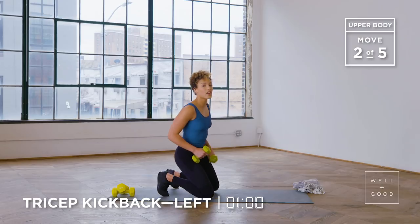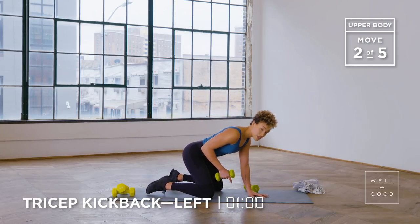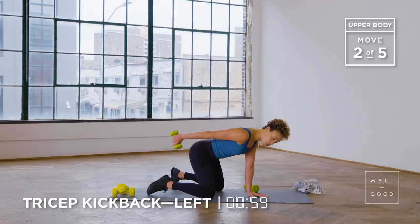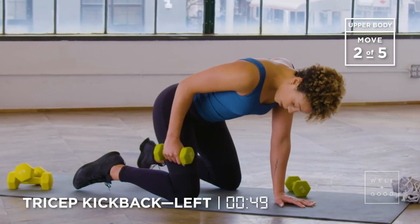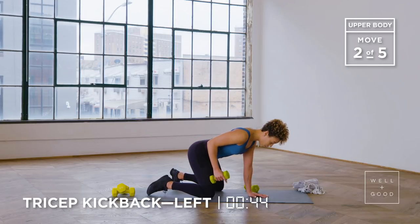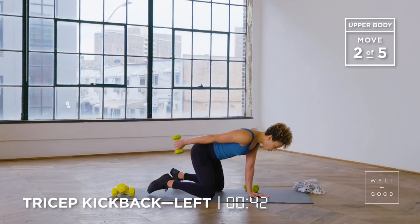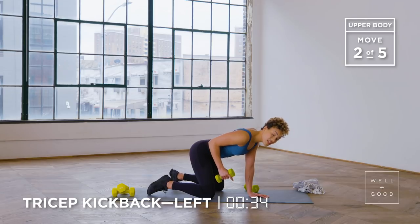Now we're gonna take it down for a single arm kickback — we're gonna lose one of our weights. You're gonna plant your hands straight down on the ground. Make sure you're in that tabletop position. Lift your elbow up and then squeeze that tricep again to extend straight at the elbow. This tabletop position is really gonna protect your lower back. Make sure eye gaze stays straight down and that elbow stays really close to that rib cage. We got this full range of motion here for a minute — we already got more than 20 seconds done. Nice job, roll those shoulder blades back.